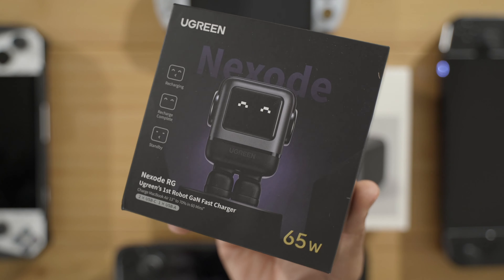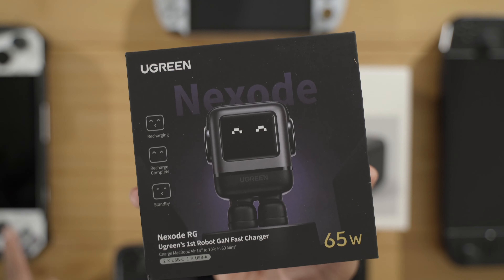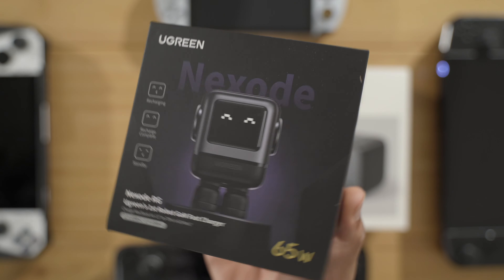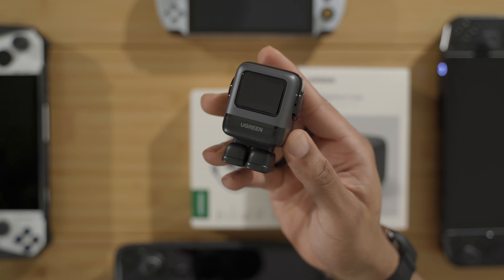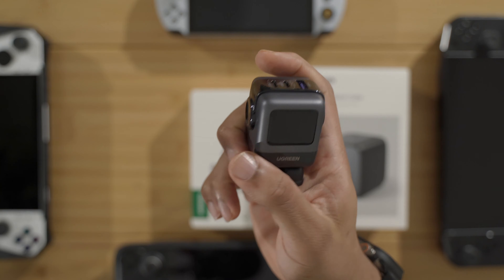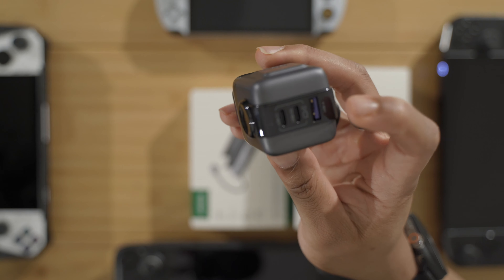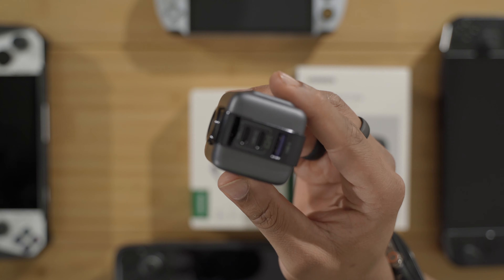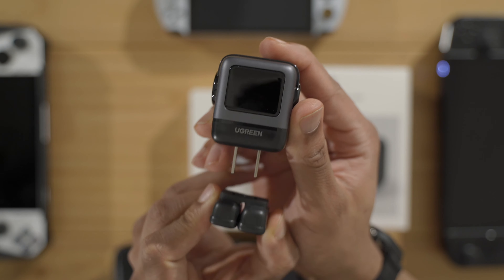So let's start off with the Nexhood 65-watt charger. It says Ugreen's first robot gallium nitride charger. Let's test this out — it is 65 watts. Let's see if it unlocks the magical 30-watt turbo on the ROG Ally. It's the little robot guy, so I'm interested to test this little Nexhood charger out. Here's the little robot charger — there's a little guy here. I like these chargers that have some personality to them. The front is like a screen that should light up with a face — we'll check that out when we plug it in.